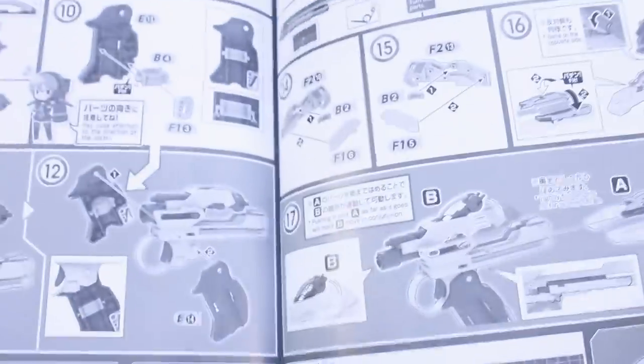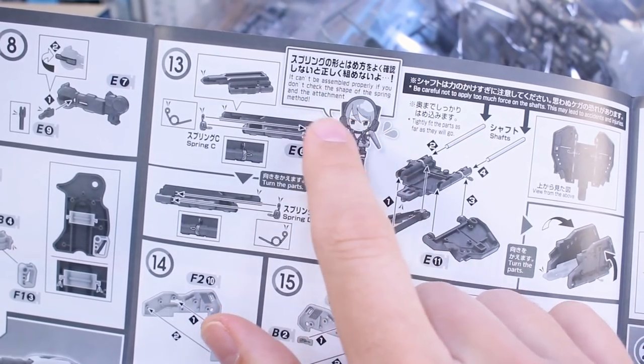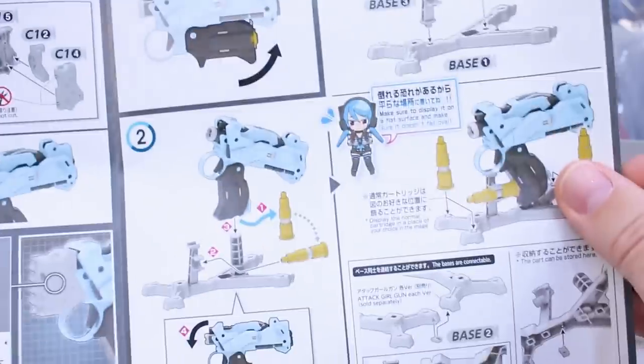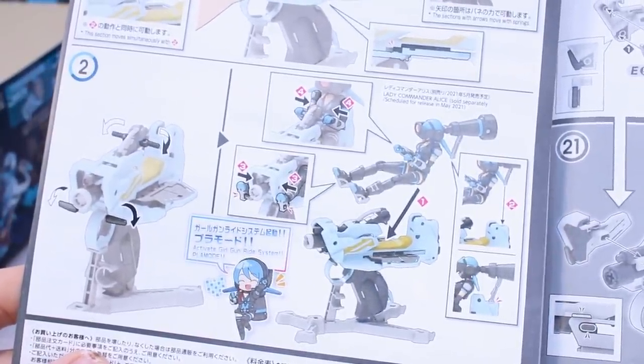There's a parts list at the top of the manual and then it goes straight into construction. The little girl character pops in every now and then to give advice — it says it can't be assembled properly if you don't check the shape of the spring and the attachment method. The finished assembly is shown in color on the back, including how to mount the attachment piece on the end, how to mount it on the base — so a base is included — and then how to mount the girl character for the Active Girl Gun Ride System plow mode.